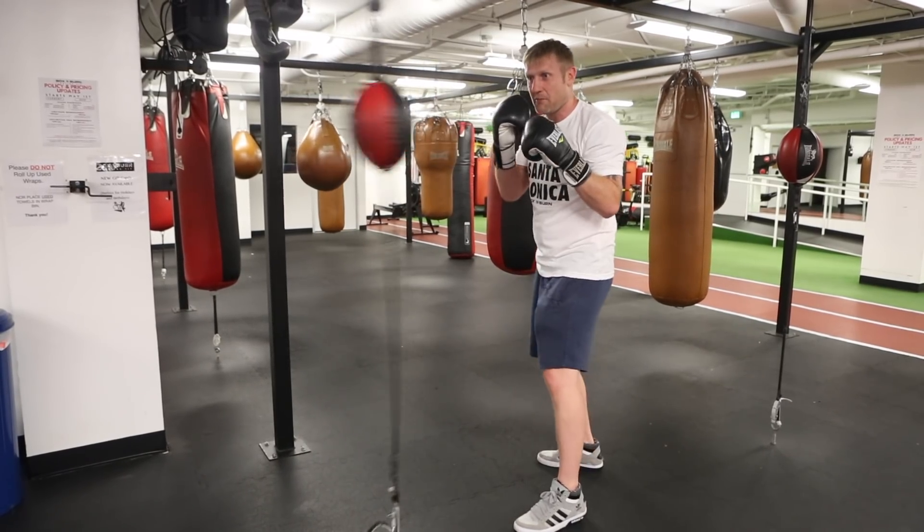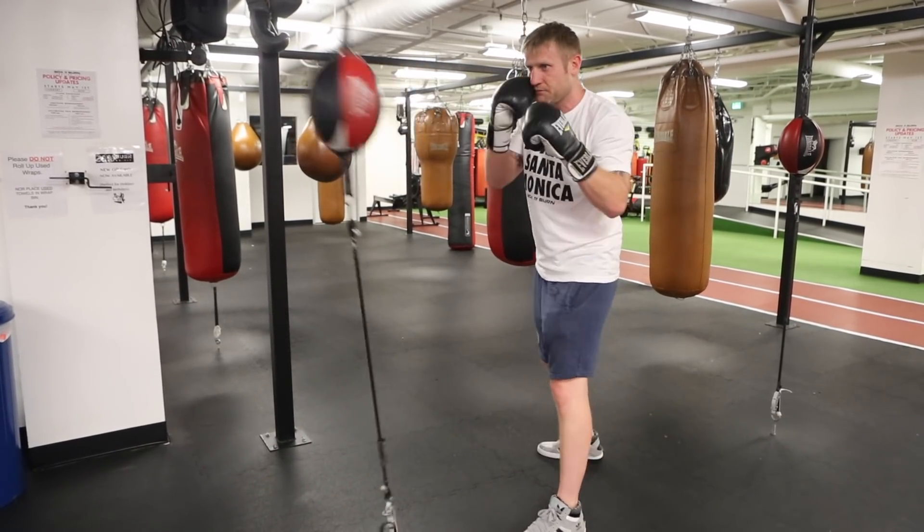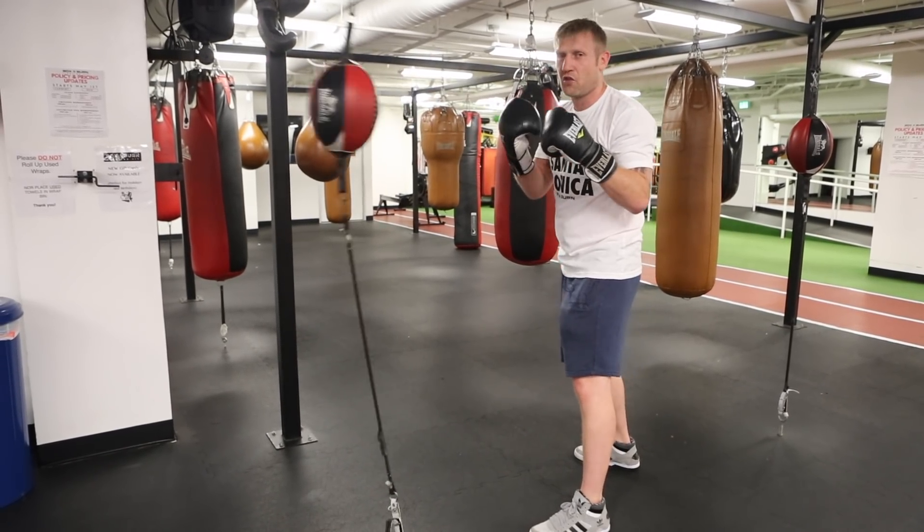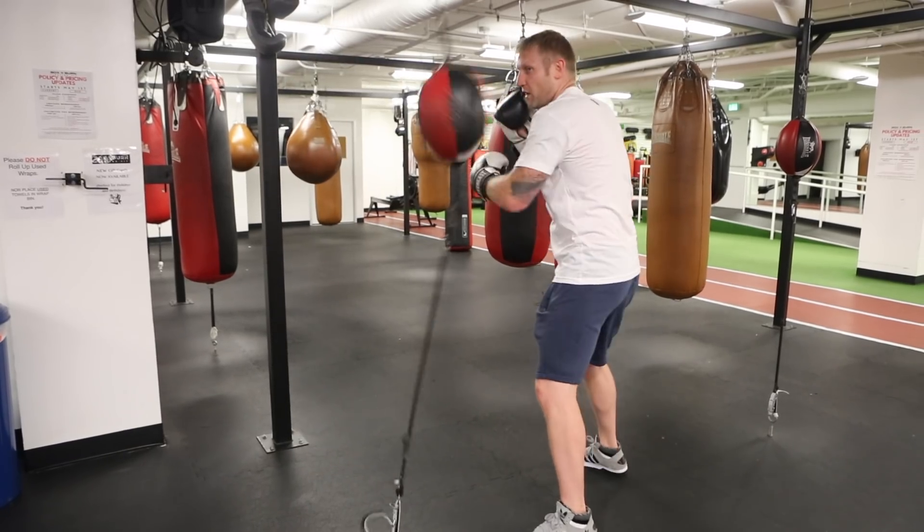If I just throw the jab, now I can time it for my right hand. And then, as you see the bag swing around, when you throw the 1-2, it swings around perfectly for a hook.